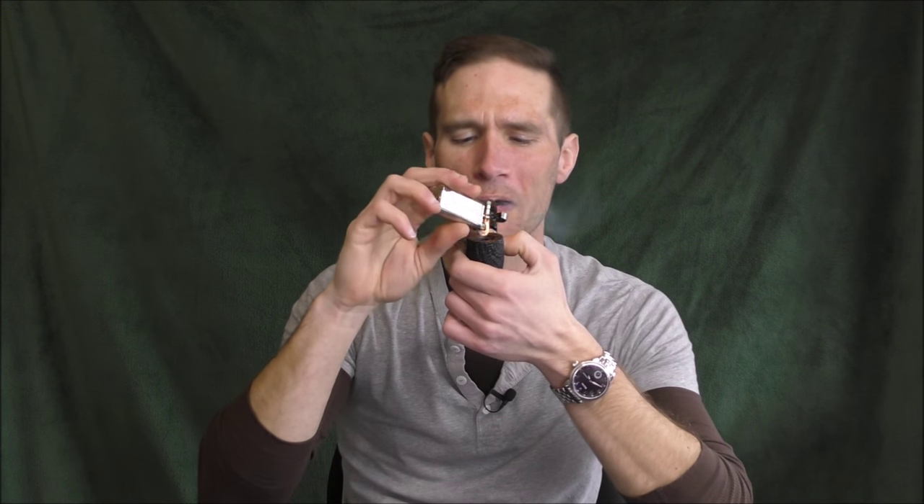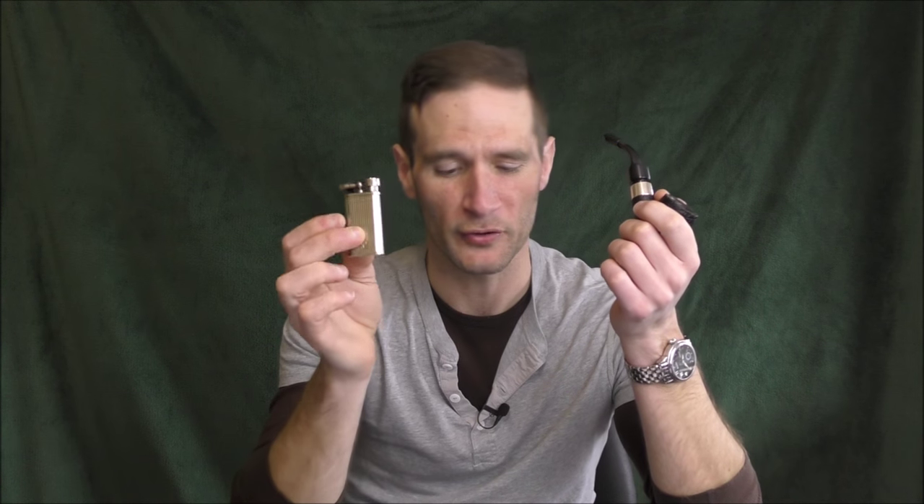Same thing with butane. I had a video recently where I was using my Peterson pipe lighter to light a pipe, and someone left a comment: 'No, no, no — don't ever use a butane lighter to light a pipe. You must only use matches.' Why exactly? What is wrong with a soft flame butane lighter? I don't smell anything, I don't taste anything. It's fine to use butane.